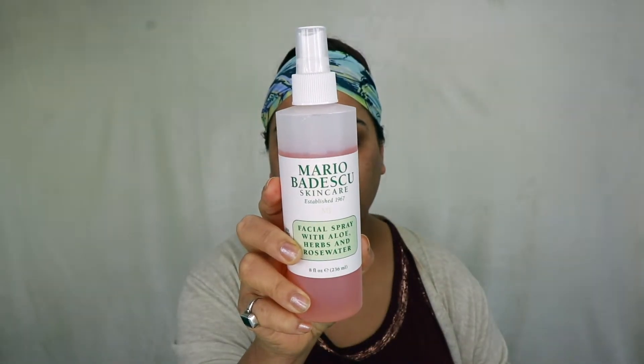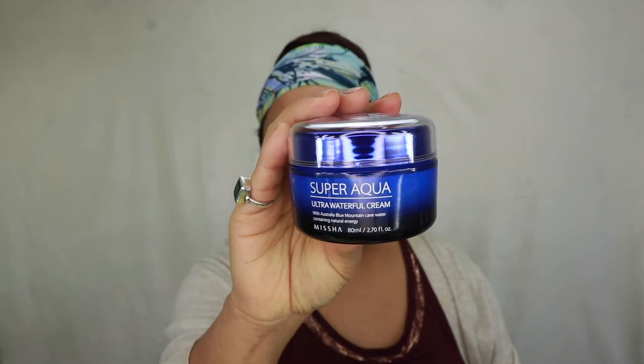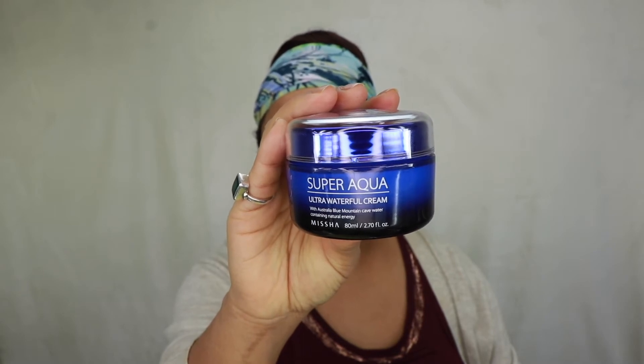Next I'm gonna grab my Mareeva Disco Facial Spray and spray it all over my face and press it in. Then I'm gonna take my favorite moisturizer from Misha and apply it all over my face.